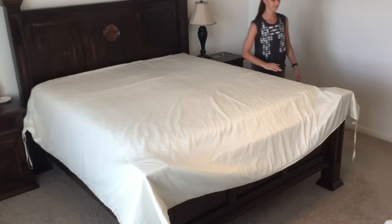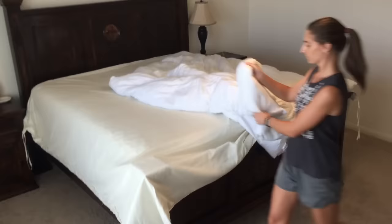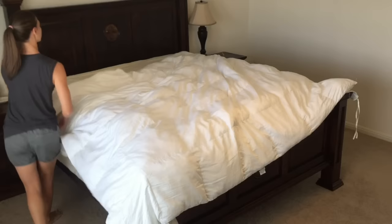First, you start with the duvet cover inside out and laying face down on the bed with the opening at the top of the headboard. Next, spread out the duvet on top of the cover, making sure all four corners are spread out.